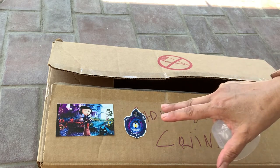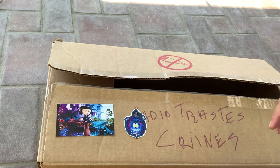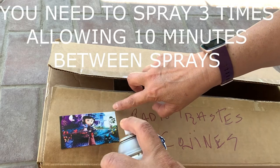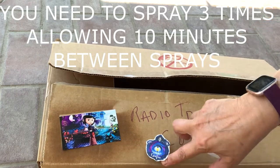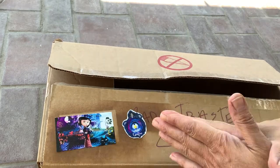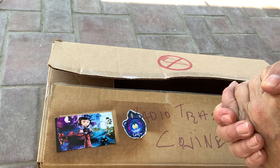I put it outside of the box because inside was too deep, so I'm improvising. You're just going to apply an even coat just like that — it does smell strong. Then another even coat. After we put the three coats, you need to let it dry for a few minutes.